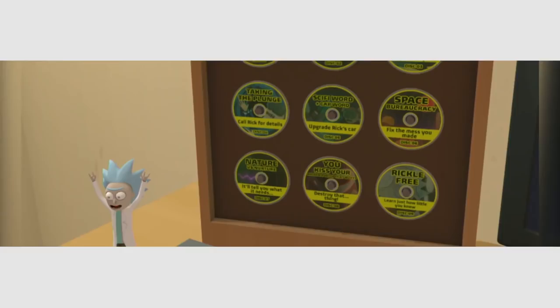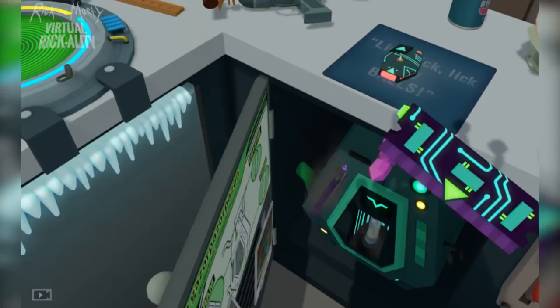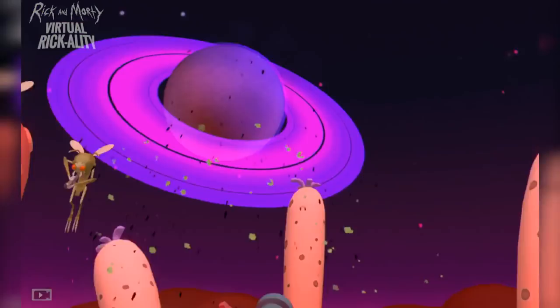You play the role of one of the potentially infinite supply of clone Mortys, each of which is little more than an expendable floating head instead of hands, designed by Rick to help with mundane tasks. Your jobs get more involved over time, and developer Alchemy Labs keeps the pacing up by cycling through several hallmark VR activities like solving puzzles, environmental exploration, and the occasional shooting gallery.